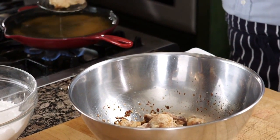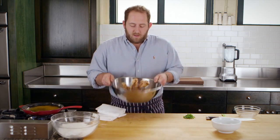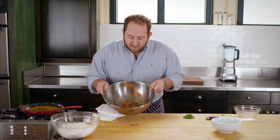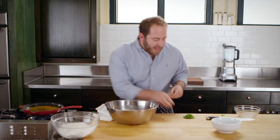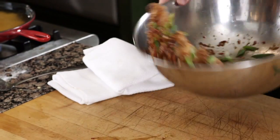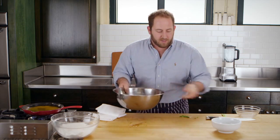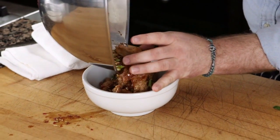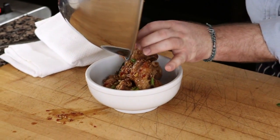You can hear how crispy these are — still sizzling. Does not get better than that. I'm going to give them a really good toss, then add a little bit of scallions at the very end just to keep it bright. Then I'm just going to take it right to a bowl and let them fall where they will — fantastic.